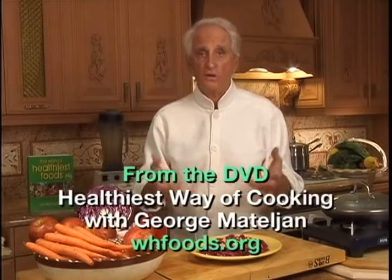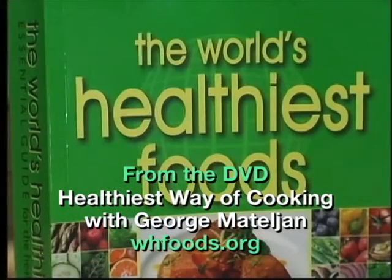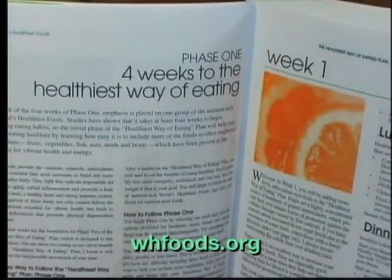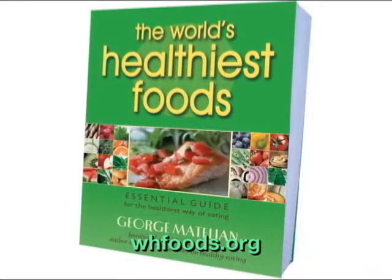Now you have me as your personal chef, and we can cook together every week while you watch the video. Everything about the world's healthiest foods and the healthiest way of cooking can be found in George's 4-week Healthiest Way of Eating Plan — that is in his book, The World's Healthiest Foods.